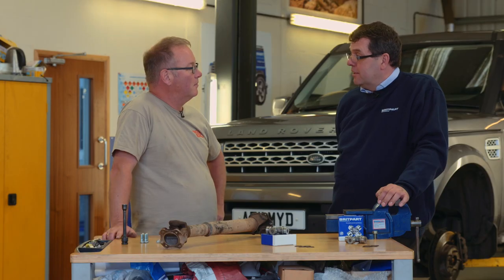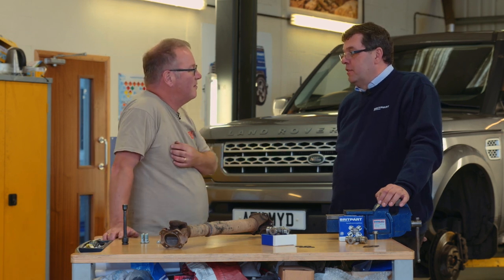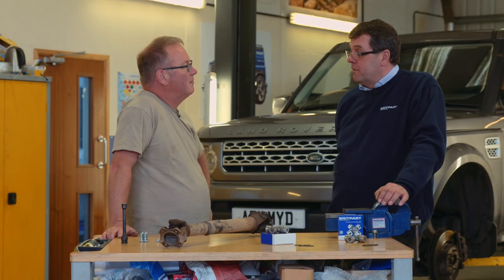I actually built a 1970 88-inch Land Rover really from completely from parts, from brand new parts. And what was the most difficult part of that process? Probably the most difficult part was cataloguing all the parts, which is crazy because that's what we do, but there are so many parts on a Series Land Rover it takes an awful lot of time to find them all.